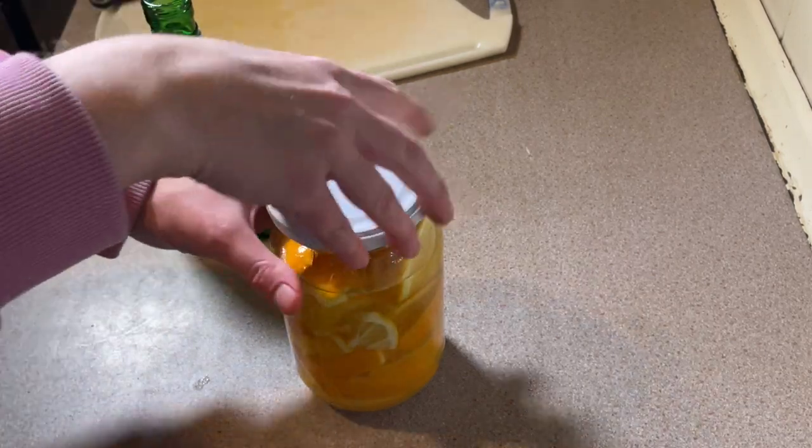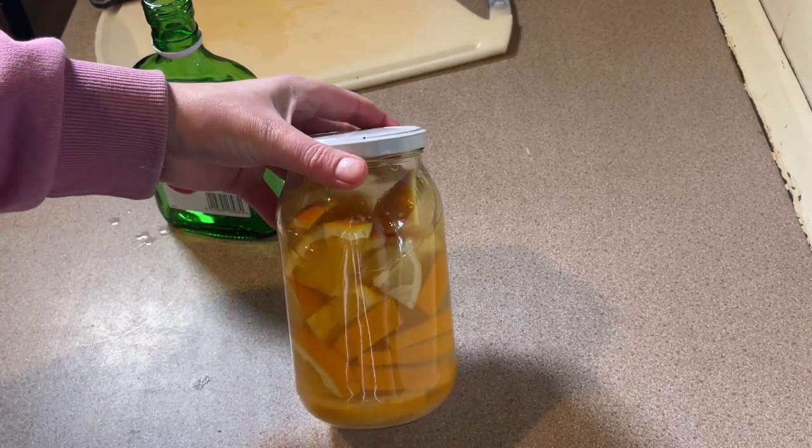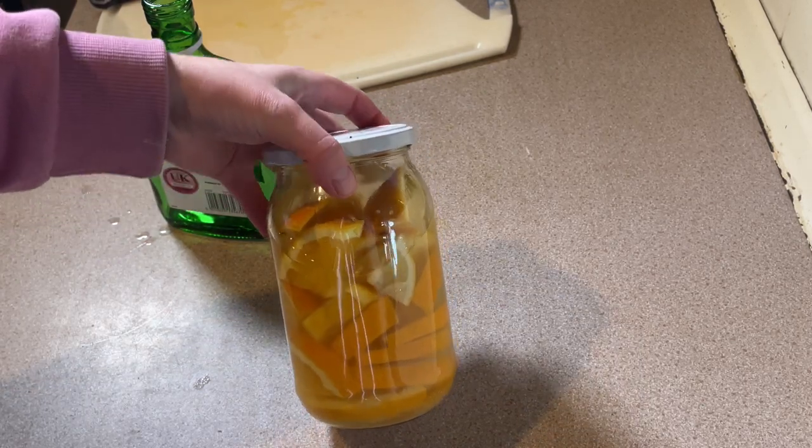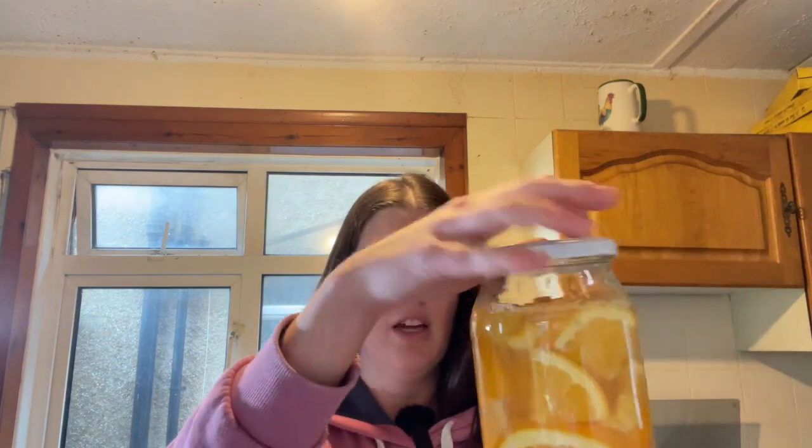Now this jar has been sterilised and that's it. That can now sit in my cupboard for the next few weeks and slowly infuse and it'll be ready in time for Christmas. I will shake it up every now and then, make sure I tip it upside down, make sure everything's getting a good mix, and make sure there's no mould growing on there.